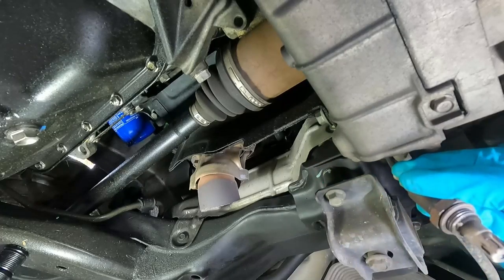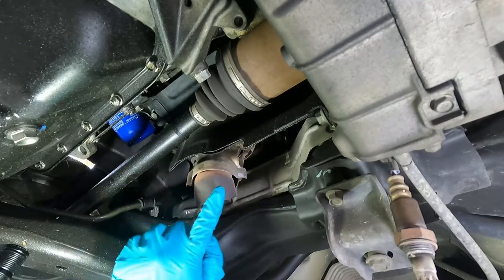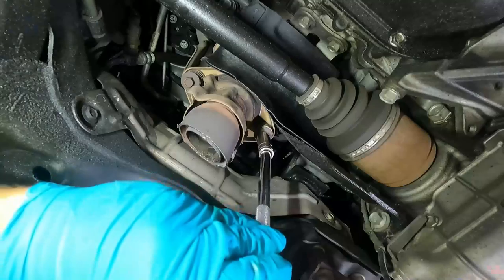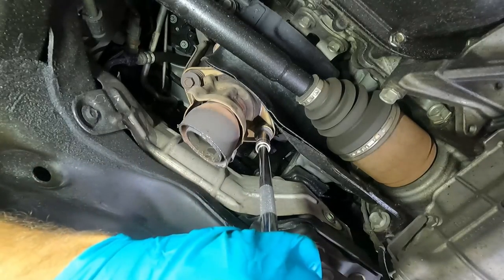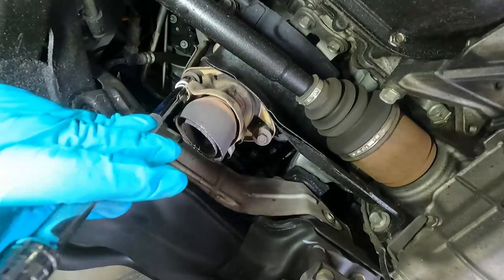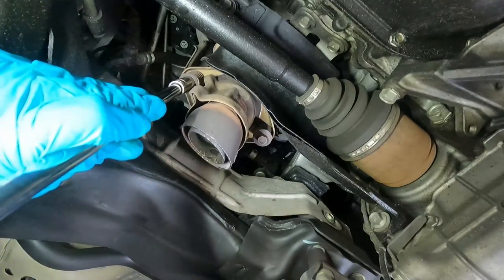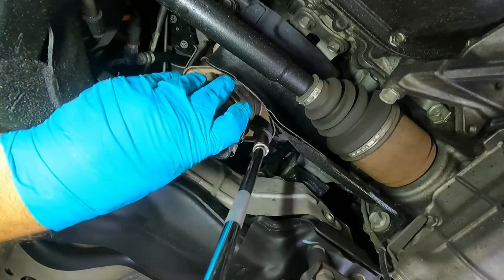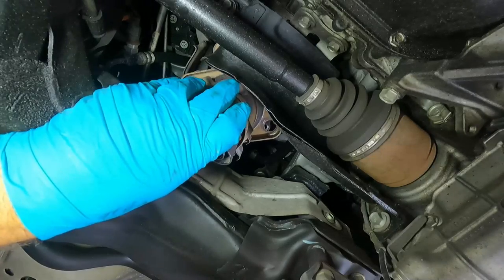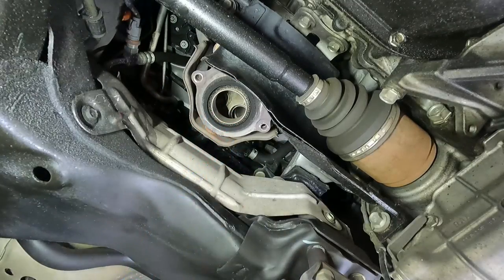Just let that hang down out of the way. It's not a bad idea to spray these with some PB Blaster or some sort of penetrating oil to get them to loosen up. These two bolts on either side are 12 millimeter. There we go — pull that out. The gasket looks like it's staying up there and I'm just going to leave it there.